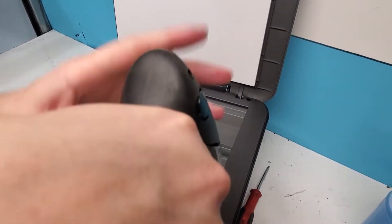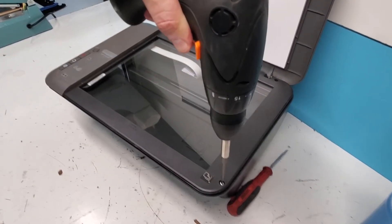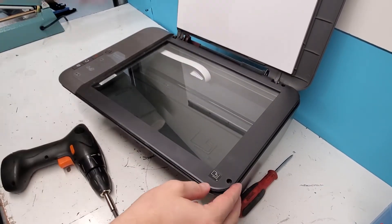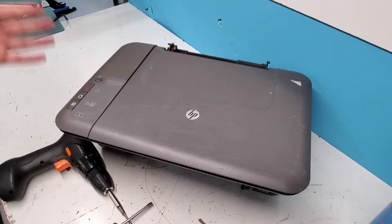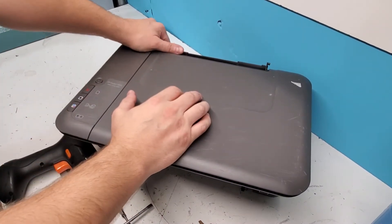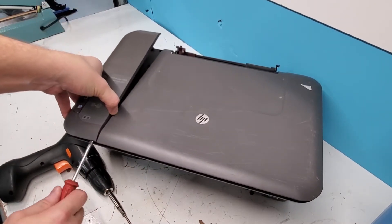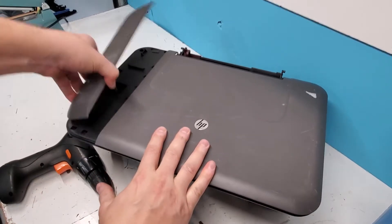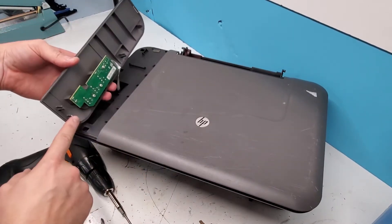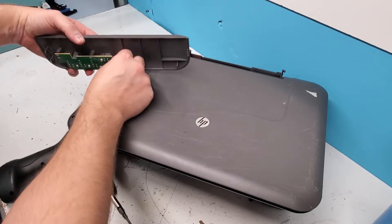There's another screw right over here. Now we need to remove the control panel — it just pulls up right here. You can use a flathead screwdriver to get that side up; it's not screwed in or anything, it's just clipped in. To avoid breaking anything, be careful — I did break the tab, but it comes out this way. Then you need to disconnect it right here.